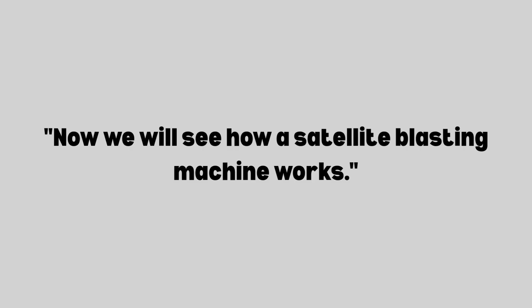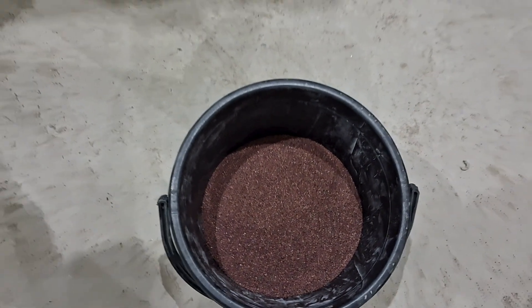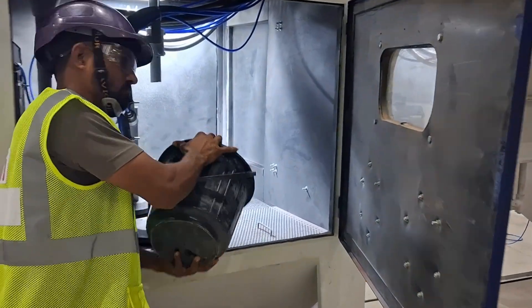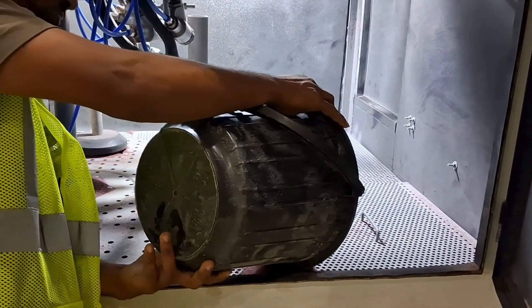Now we will see how a satellite blasting machine works. First, we have to insert the media into the machine, then close the doors and start the machine.